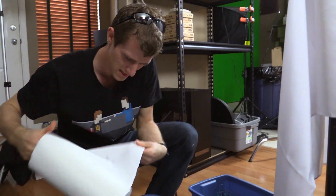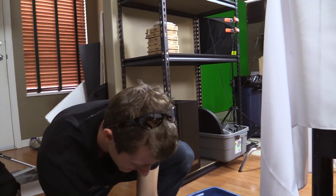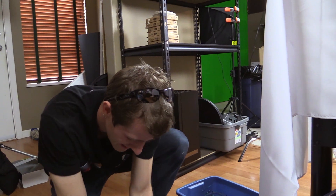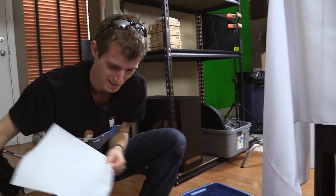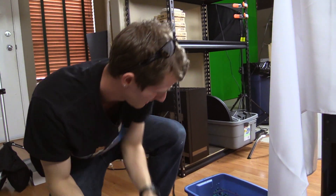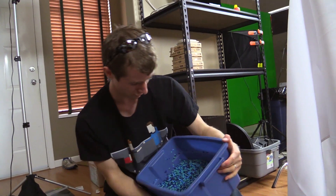Normally you could just leave these out to dry for a couple of days and it would be fine, but we're in a bit of a hurry. When I did mine, I just used a strainer so they were done drying almost immediately — no real wait time. But we don't have a strainer at the office.